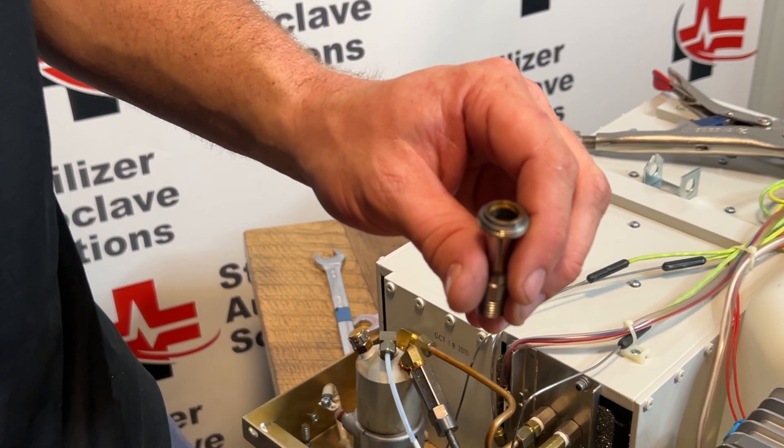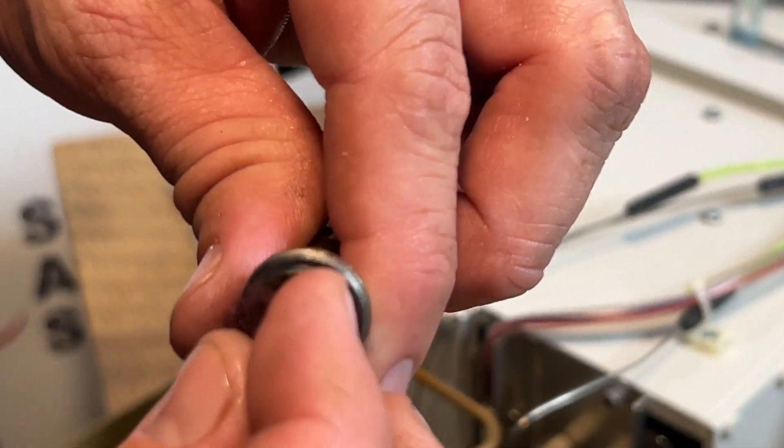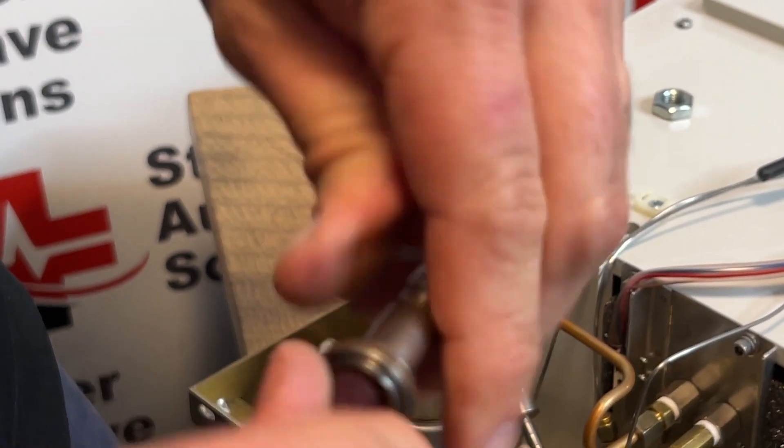If this was going back into use, I would be cleaning that up fully. On the inside of here, do you see all the discoloration? I'm going to take that same Scotch-Brite pad and move that around on the inside.